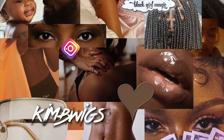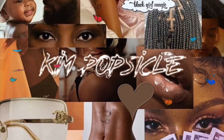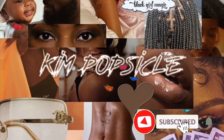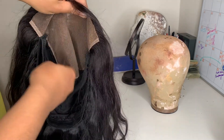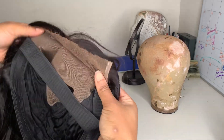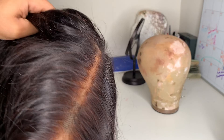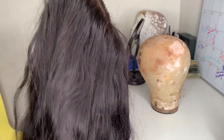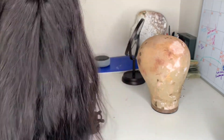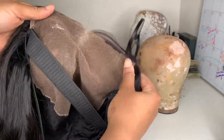I'm giving this wig back to my client after fixing it. She made this wig herself and brought the ear tabs up to form. This is a six by six closure and it's a really good closure — look at these teeny tiny knots. She still has a lot of parting space to work with.